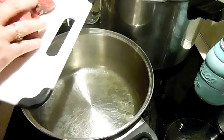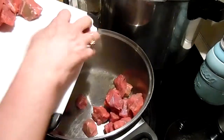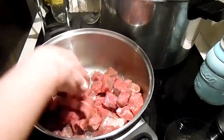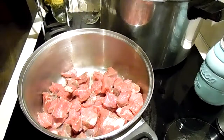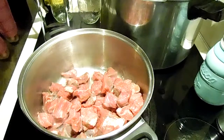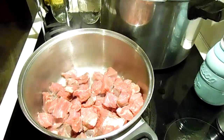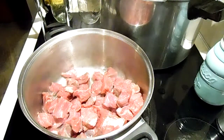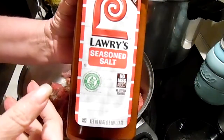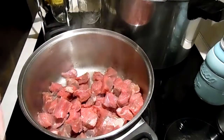So I'm going to add my first batch of meat to a very hot pan. I'm going to use Lowry's, garlic powder, and black pepper.